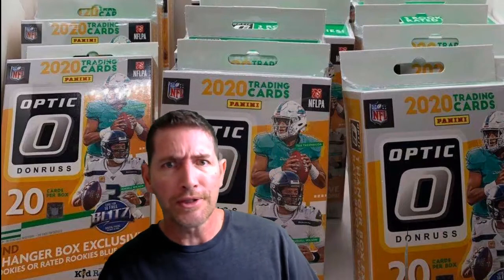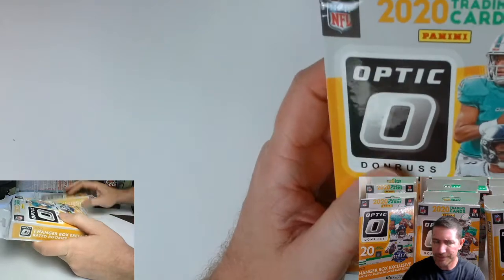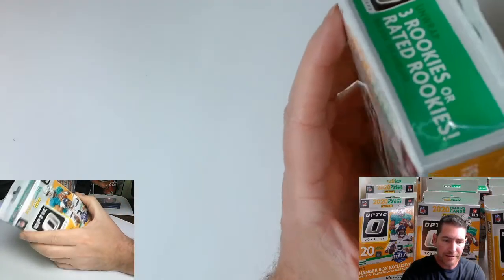I need some more Donruss rookie cards — that's what I need. I got a lot of rookie cards but I ain't got a lot of Donruss rookie cards. So let's get into this stuff. Never bring a knife to an unboxing, right?